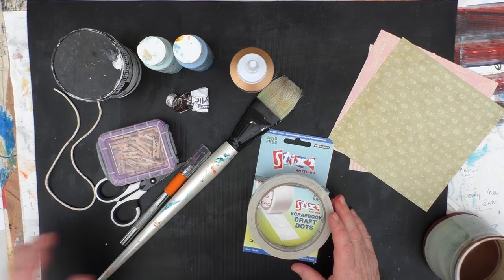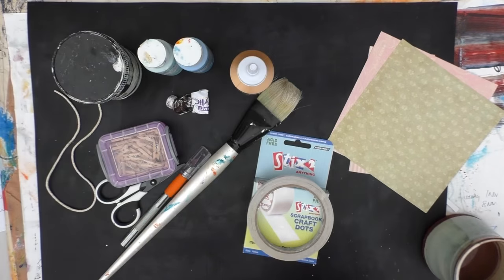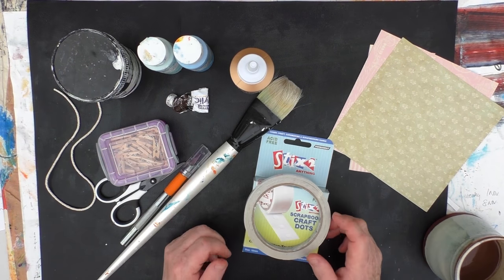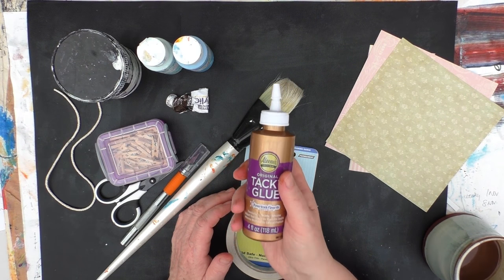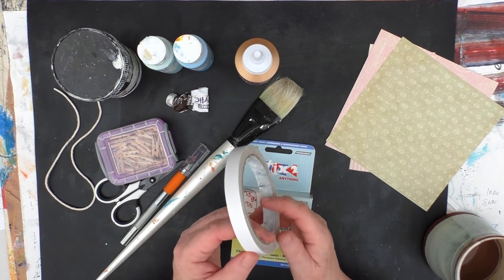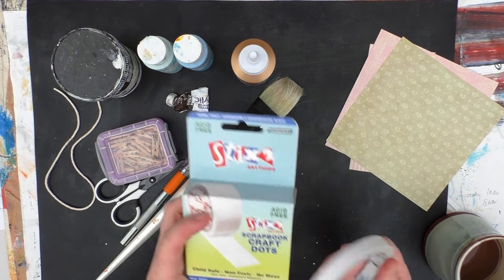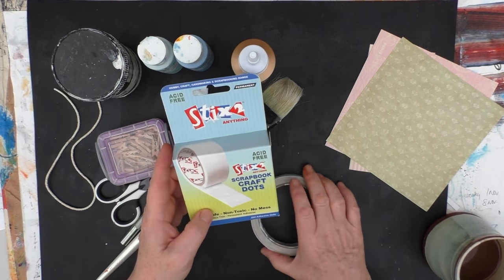So today, two styles of picture frames. For the first, I'm going to be using a large piece of cardboard — I can't get it all on screen, but I'll give you the measurements in a moment. This came within a box and has these folding flaps. From the pieces I cut from that, I'll use the offcuts for the second project. I'm also going to be using glue of some description. Since cardboard absorbs a lot of glue, I think today I'm going to use double-sided tape, and I might also use some scrapbook craft dots because I've found these to be quite sticky.